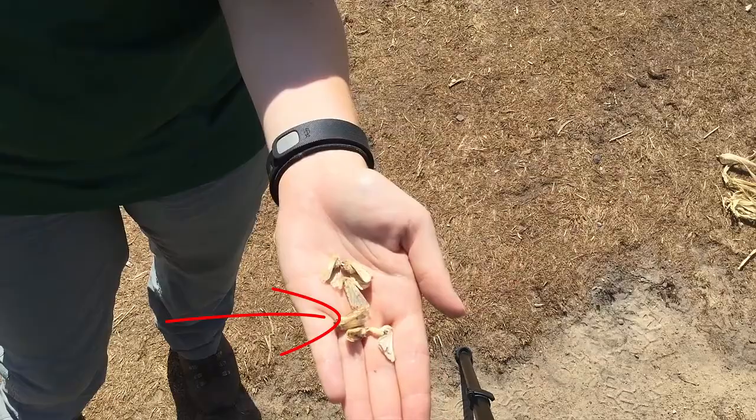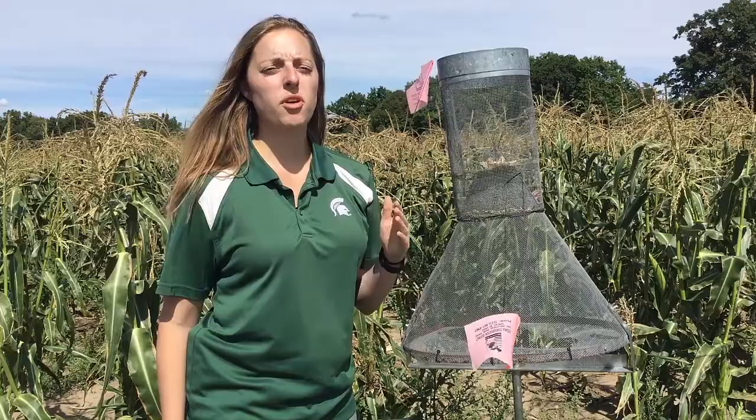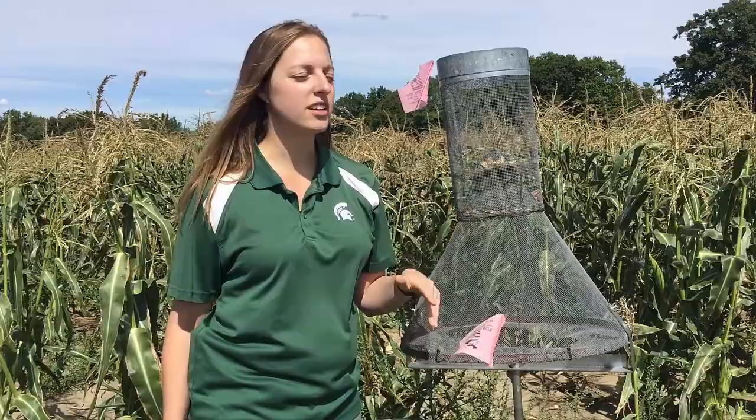Traps should be checked at least twice a week. The more often you check your trap, the less likely you are to miss a large flight of moths that require action. For example, if we waited a whole week to check this trap, we won't know if this flight of moths occurred seven days ago or more recently.